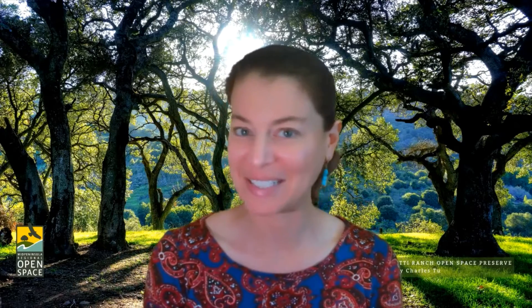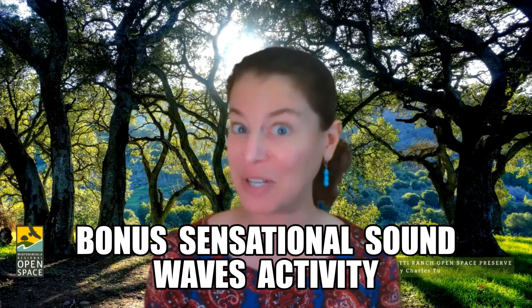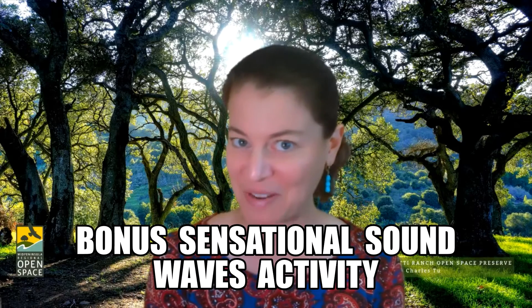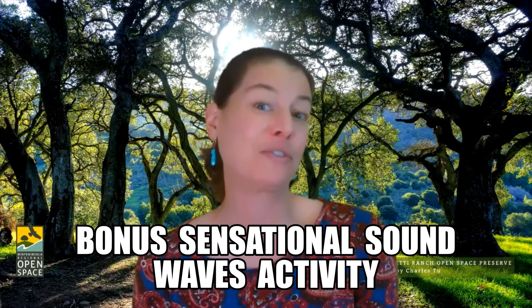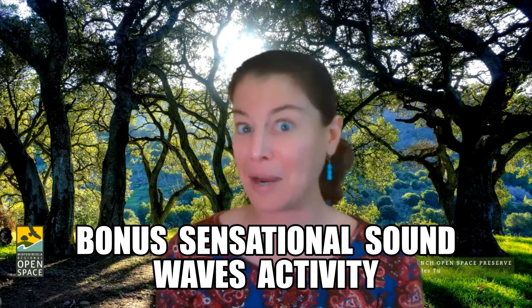Hello my fellow scientists. Welcome to another episode of Science is Everywhere, the home edition. My name is Marie Laika and I'm from the Children's Discovery Museum of San Jose, and I am back for a bonus sensational sound waves activity. We've already talked about what sound waves travel through — solids, air, liquid.